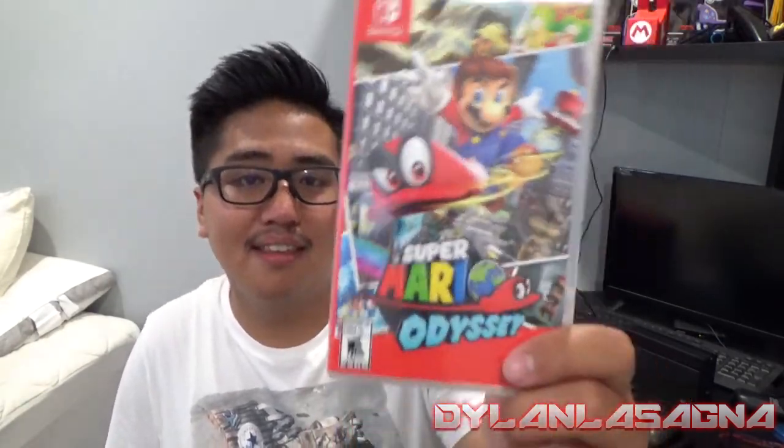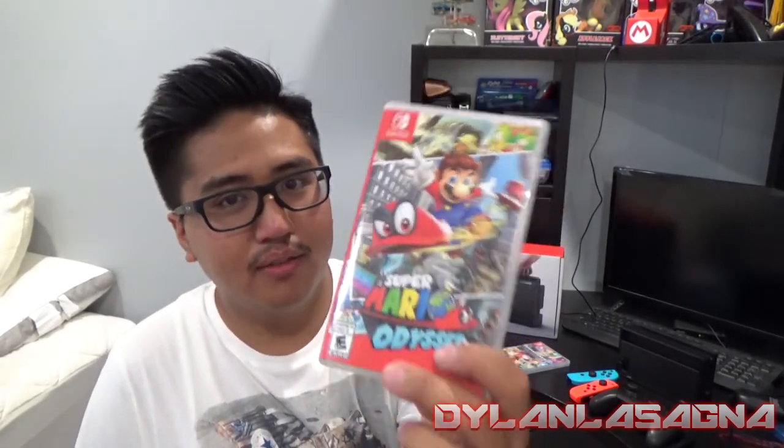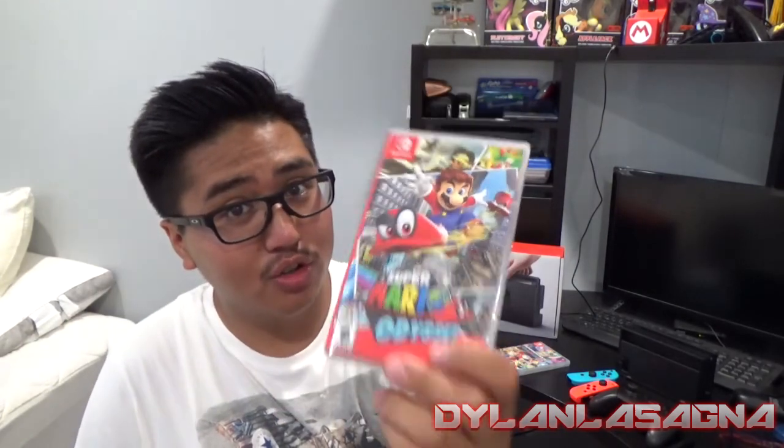Or, if you want a Mario game that is like a technical sequel to Galaxy, get Super Mario Odyssey. It's going to hold you over for a long time. I can't recommend this game enough - it's so fun. You're going to have a lot of time throwing your hat around looking for stuff, so much secrets, and you're going to have a blast.